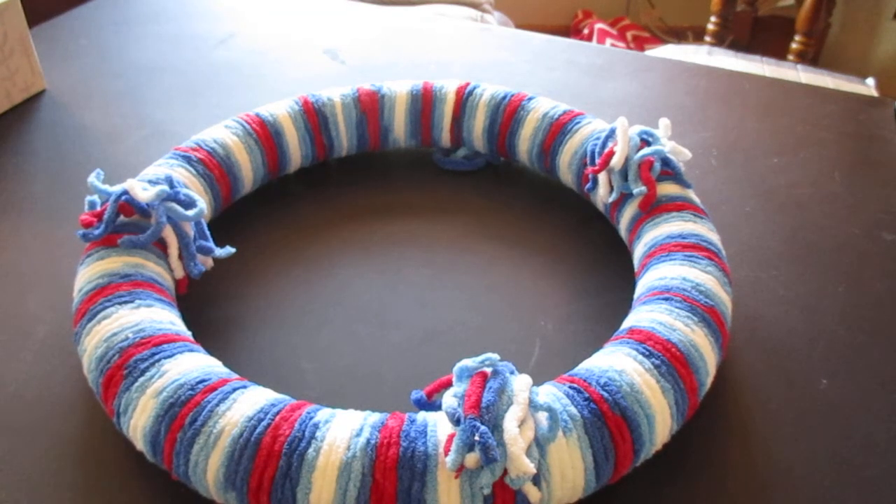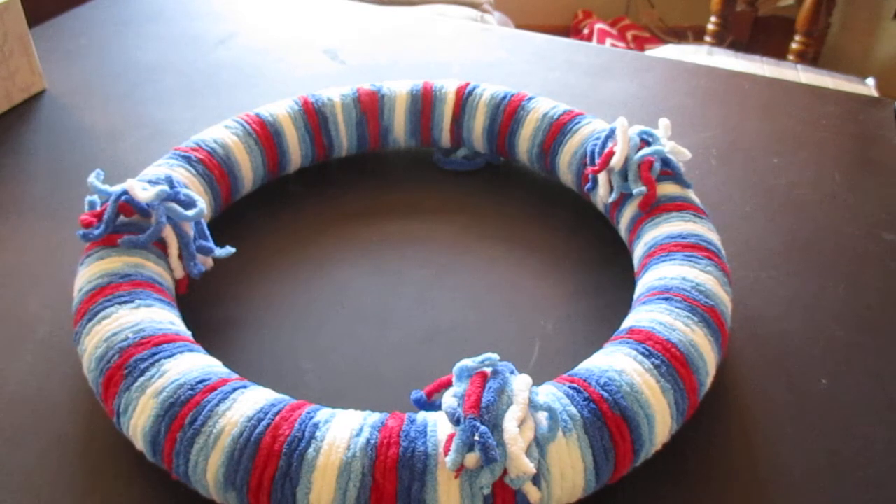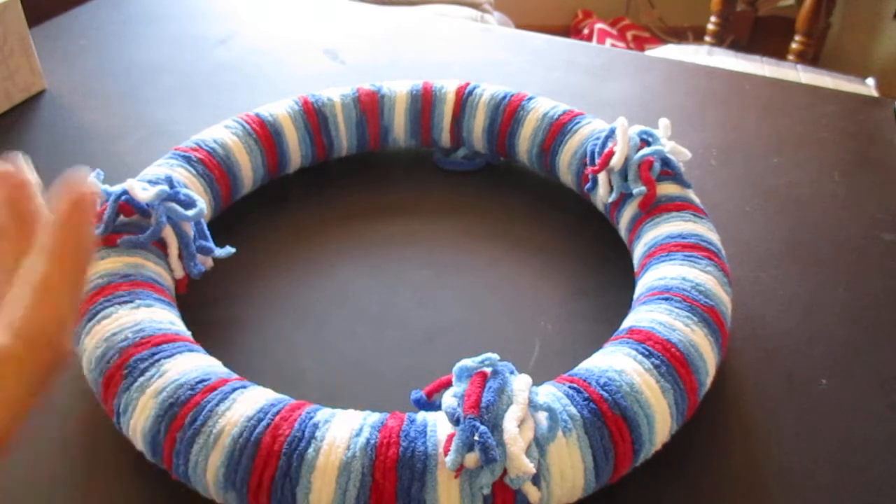Hey guys, welcome back to my channel. It's Megan with Browns Boutiques and today I'm doing something kind of different. In honor of Memorial Day tomorrow and also Fourth of July coming up in just over a month, I decided to do something creative. I wanted to do a wreath for our front door for our new home. It's red, white, and blue so it works for both holidays.